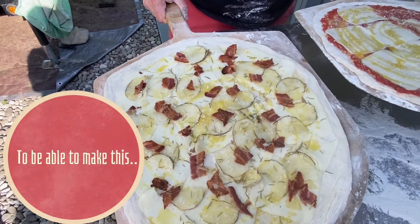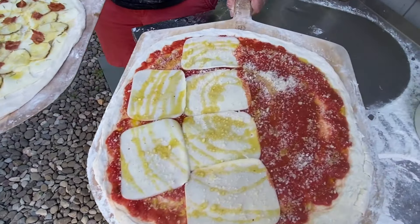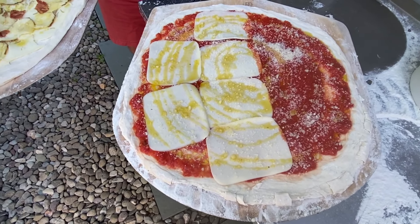Bacon, rosemary, olive oil, pecorino. The second one is half mushrooms and half just plain with pecorino on the other side.